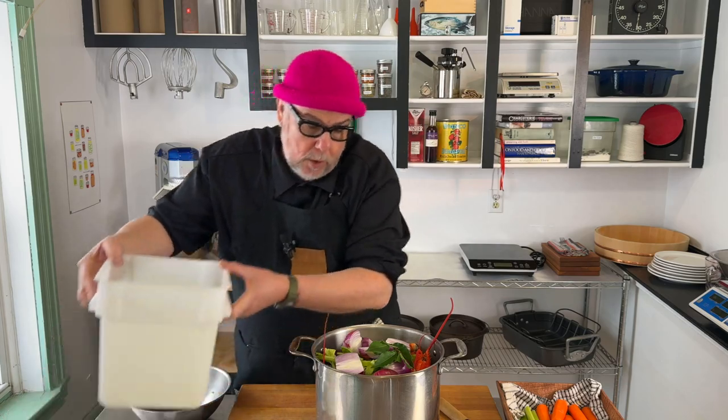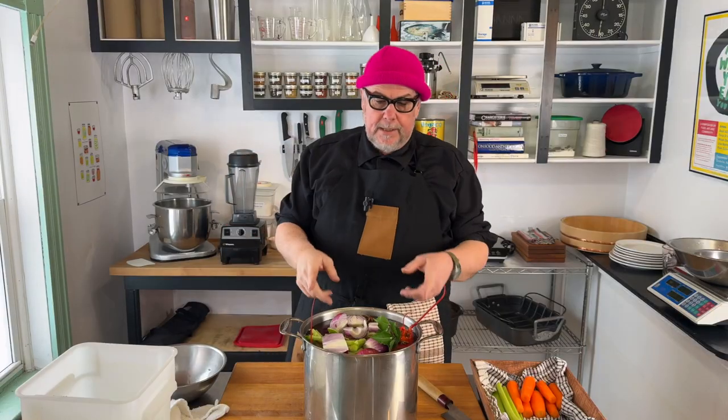Now I'm just going to fill over top with water, put the pot on the induction burner and bring it up to a simmer — probably an hour, maybe two hours.